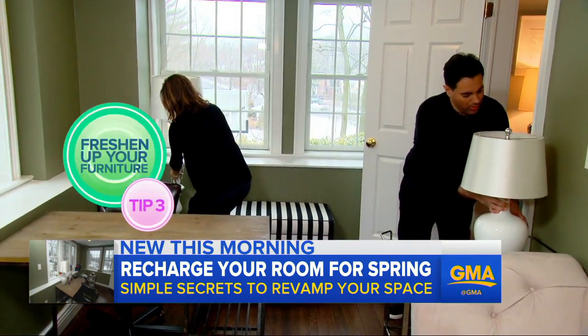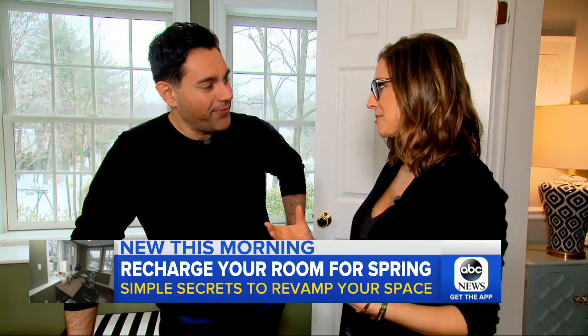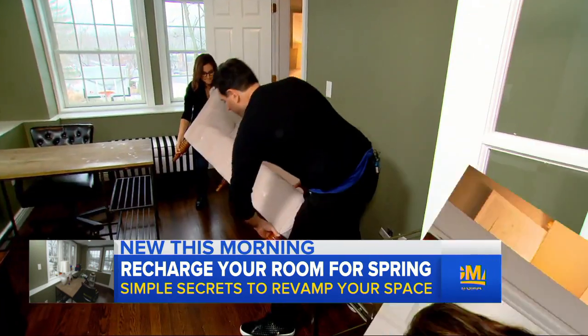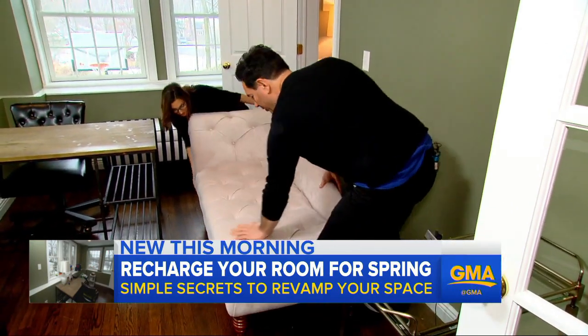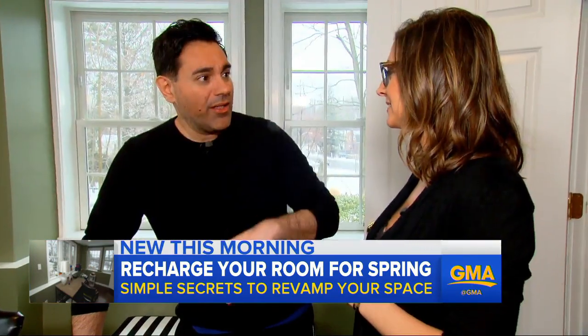We freshen up the furniture with some new purchases. Teamwork makes the dream work. When it comes to larger objects, it's better to go online. Save time, shop online. Places like overstock.com have great styles. No one can fit a sofa, a lamp, and a rug in their car all at once, so have it all delivered ahead of time.